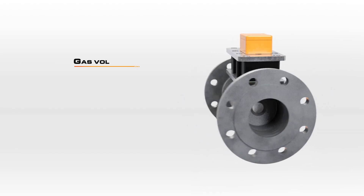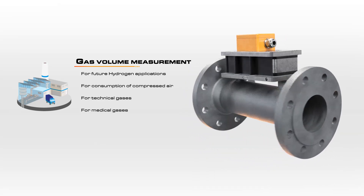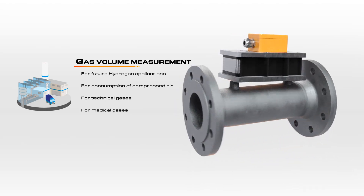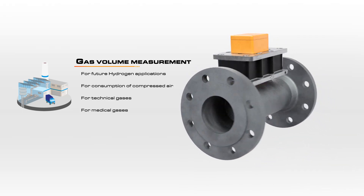The DOG provides reliable quantity measurement for a wide variety of industrial gases such as argon in steel production or gas mixtures. Accurate gas volume measurements are especially important when measuring hydrogen, or for determining the consumption of compressed air or technical and medical gases.